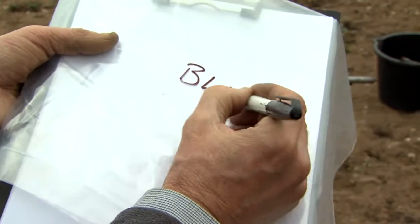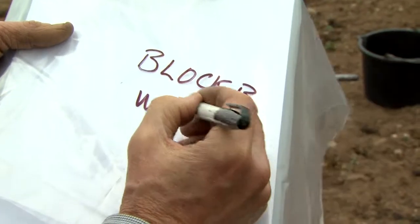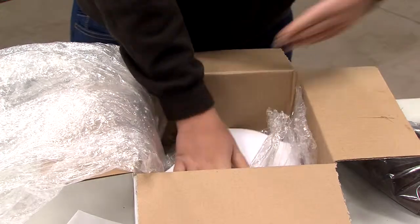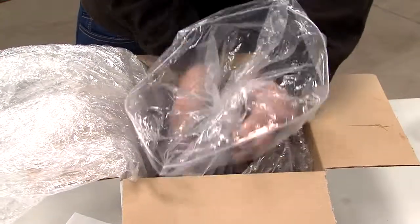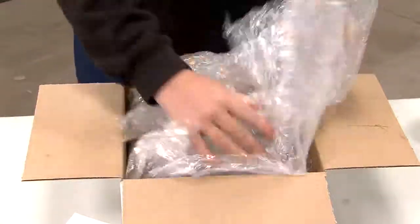Label the bag immediately with a waterproof marker pen. It is very easy to confuse soil samples when collecting more than one. Collecting a sample carefully takes time, so avoid trouble with delivery and processing by using clear labelling, secure packing, and the correctly completed paperwork for the laboratory.